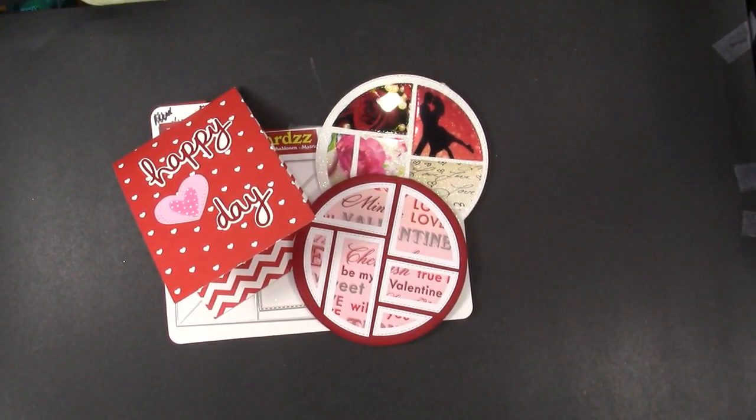I recently discovered a new website full of unique dies, some of which are interactive. And interactive dies are my favorite kind of dies. In this video I am sharing some Valentine and Love cards that I made with new dies from Creales out of the Netherlands.